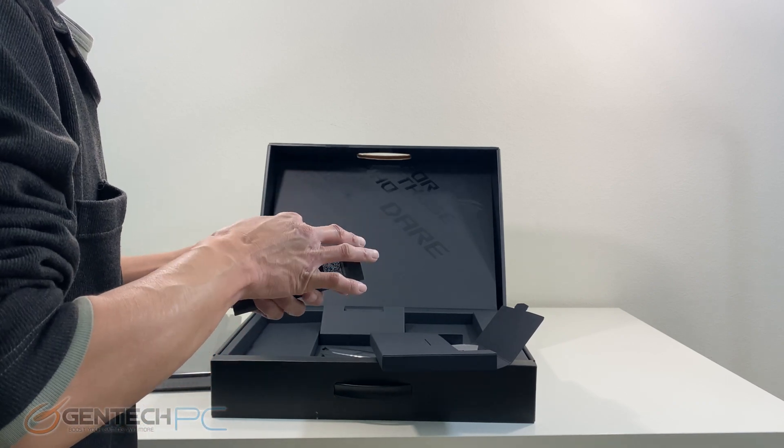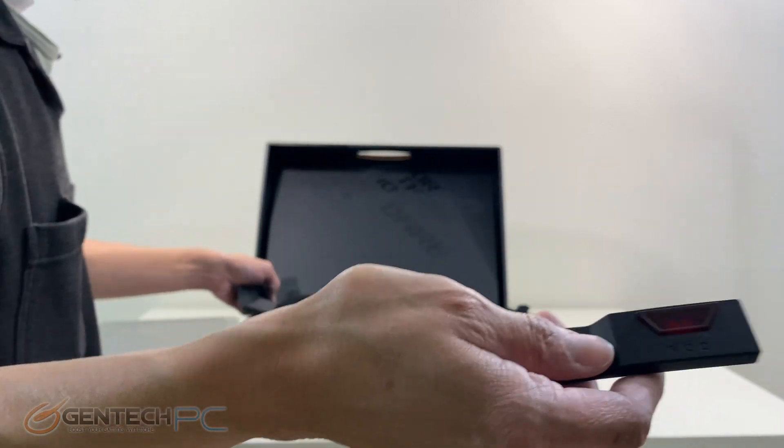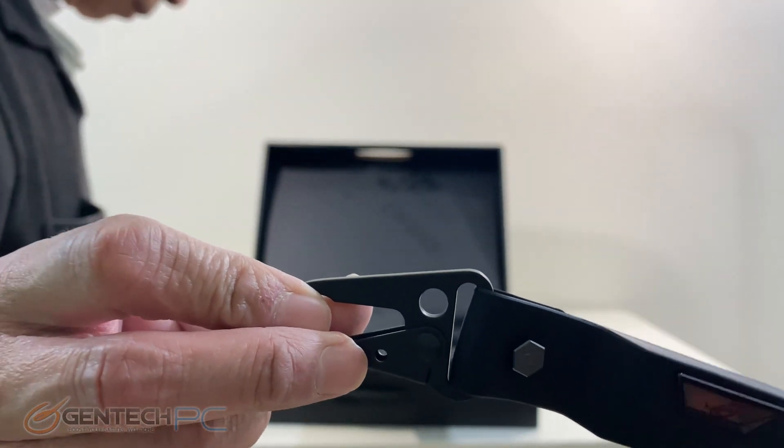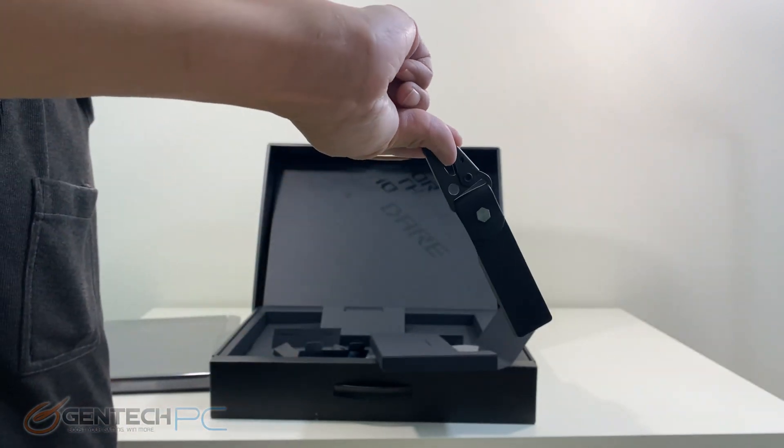As far as some of the accessories, as we get into the smaller boxes, this is the Republic of Gamers key. This is going to be used to save settings profiles and authentication — it does a couple of neat features with the laptop.